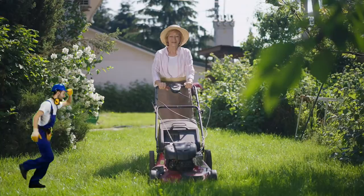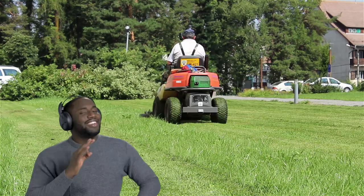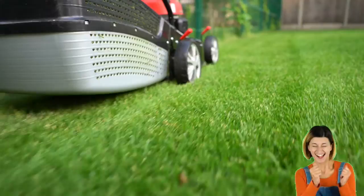When the grass gets tall, it is time to mow. Push the mower around, now the grass is low. If you don't like pushing, you can sit on one. You just drive around, and the job gets done.